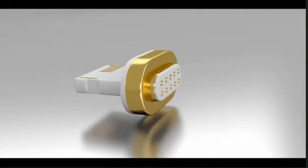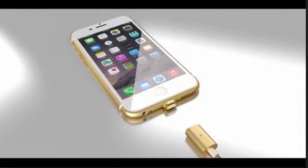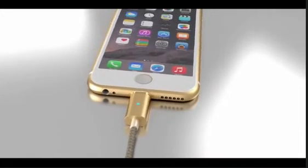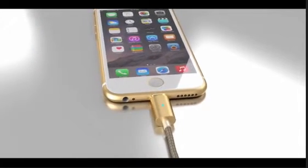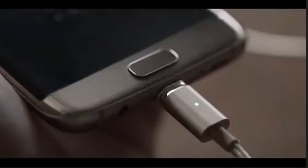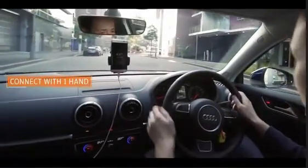Presenting the future of USB cables: ASAP Connect. Featuring rare earth neodymium magnets with 18 karat gold plating, ASAP Connect will change the way you interact with your USB devices forever. Featuring the world's first reversible cable on both the phone end and charger end. It works by inserting the tip into the phone, and the cable magnetizes onto the tip instantly, meaning you can effortlessly connect when you only have one hand free.